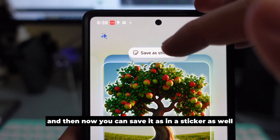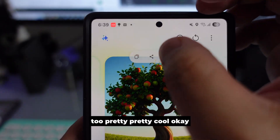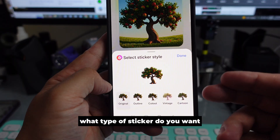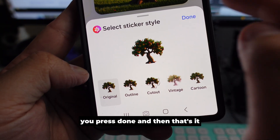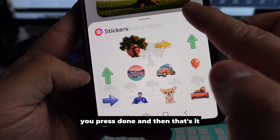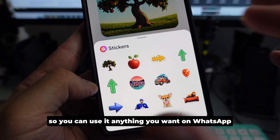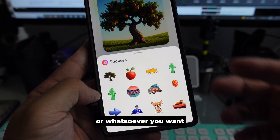You can save it as a sticker. It will ask you what color and style you want — press Done and that's it. This is your apple tree sticker right there. You can use it on WhatsApp or wherever you want.